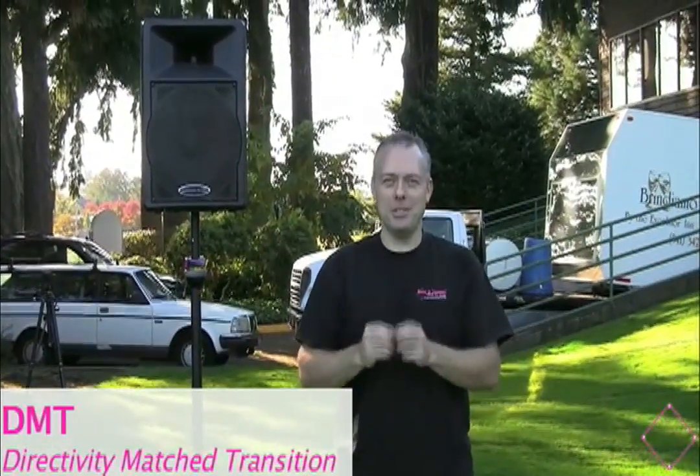What I want to talk specifically about in this video is DMT — Directivity Matched Transition. Three big words. A lot of engineering goes into making this cabinet sound better. I want to translate that into what the benefits really are for musicians, DJs, presenters, or anybody else interested in purchasing a speaker that just flat out sounds better.